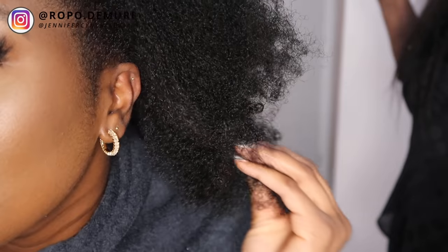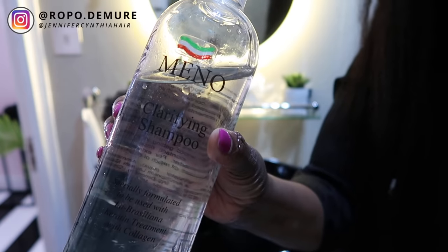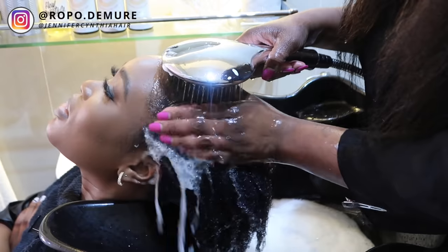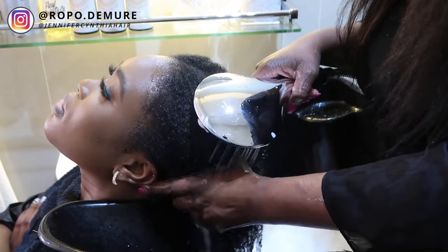So let's get to the washing process. Jennifer's going to start with a clarifying shampoo. What a clarifying shampoo basically does is strip the hair of any buildup, any dirt. I've been having my hair in cornrows for quite some time, so this will lift off any dirt from my scalp from having that hairstyle for such a long time.